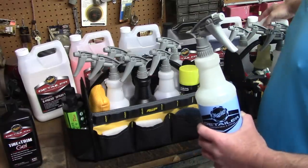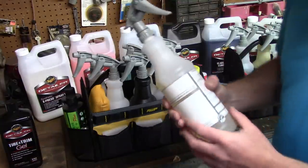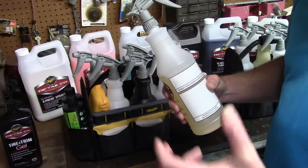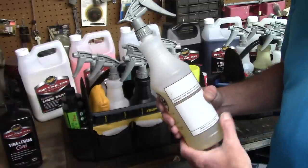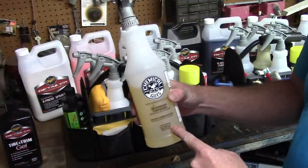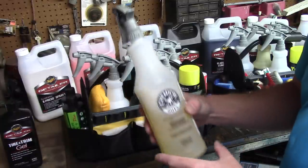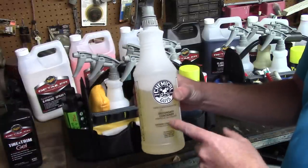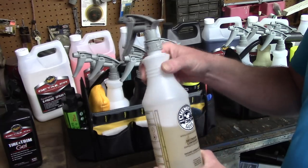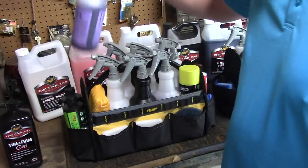The next bottle is basically 32 ounces of distilled water with a couple ounces of my favorite car soap - so I've got a little lubrication when I'm working on tires and want to spray the wheel down before agitating with a brush. That's that bottle. The next bottle is my wheel brightener - Meguiar's Wheel Brightener.